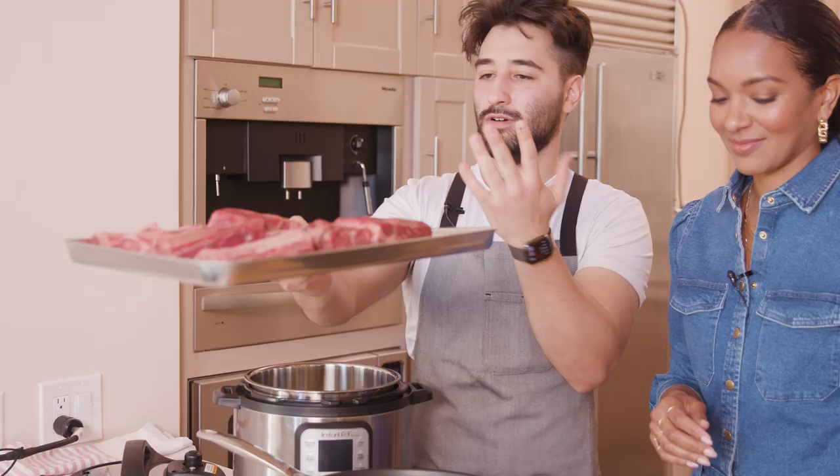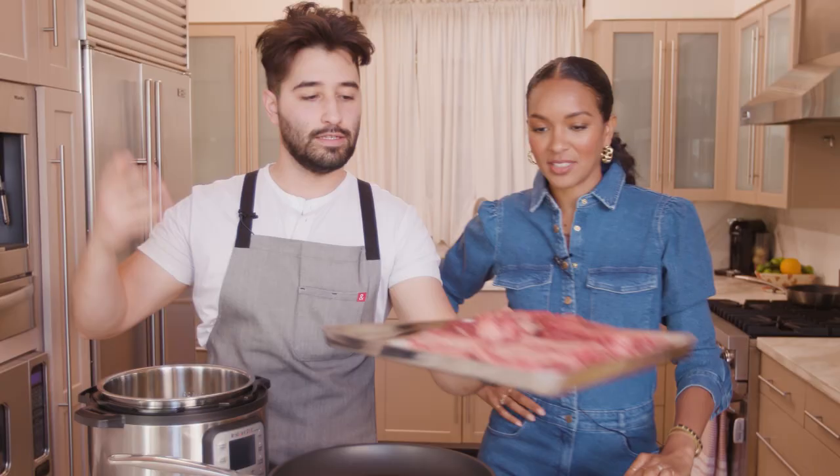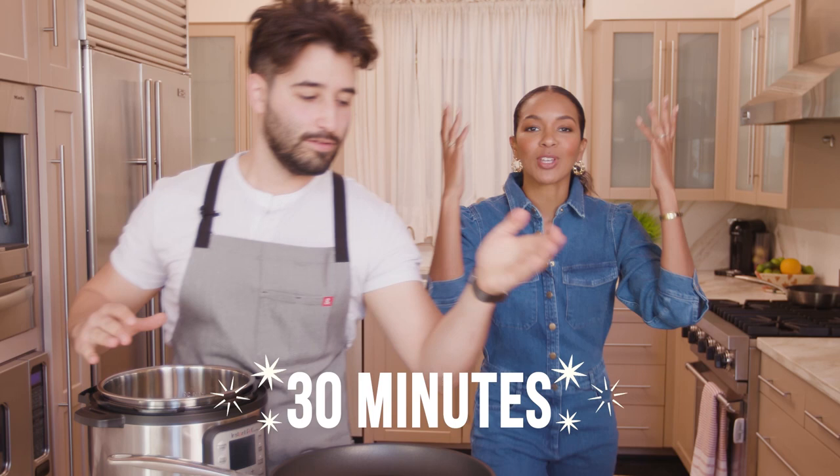These would take four to five hours, maybe six, depending on how low your heat is. This is going to take maybe like 30 minutes. Now that is what I'm talking about — quick and easy.